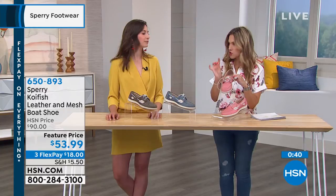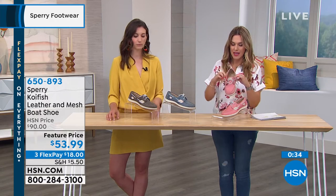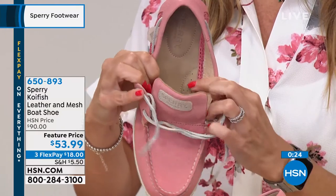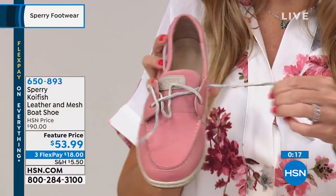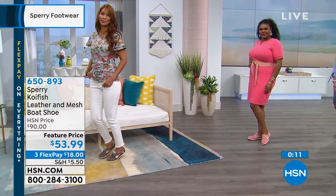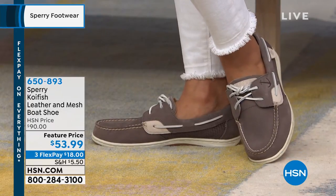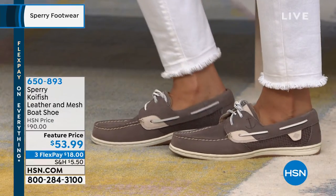I want to show everybody — these are true laces, unlike the first sneaker we showed you where the laces were set. You can actually unlace these, so if you have a wider foot and you're worried about getting into the shoe, you have full flexibility. You can press on the little trampoline in there — it's perforated, which is really nice and breezy. You can lace them however you'd like — barrel knot, a signature tie, tuck them in the sides. Amazing deal today: $53.99, should be almost twice the price, on three interest-free credit card payments of $18.